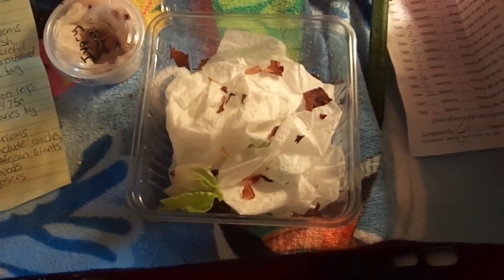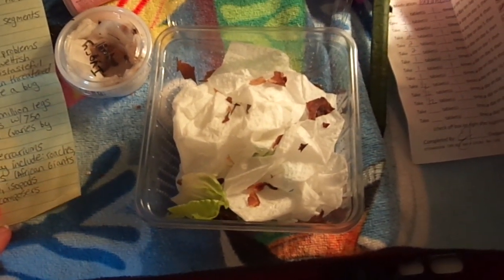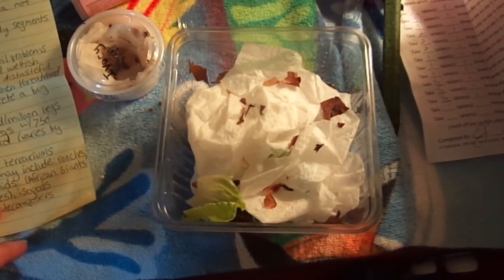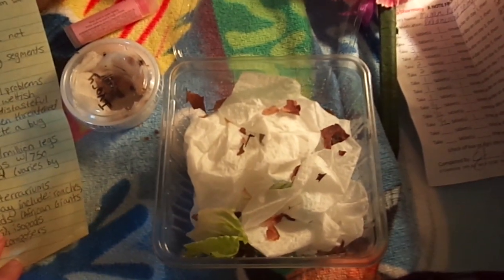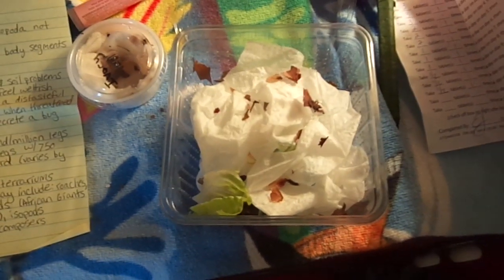Basically anything you can keep at the same temperature and humidity as them, you can keep them with. Just give them a substrate with dry leaf litter and some bark — an organic substrate — that's what they eat. Keep it moist and they get along fine; they won't eat each other or fight.